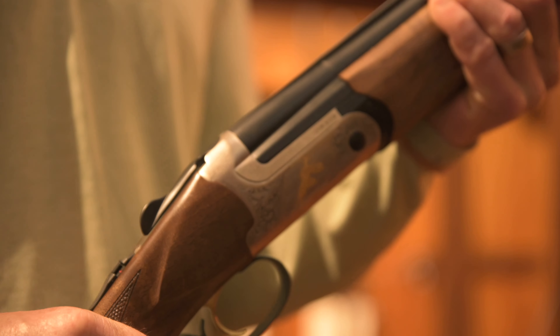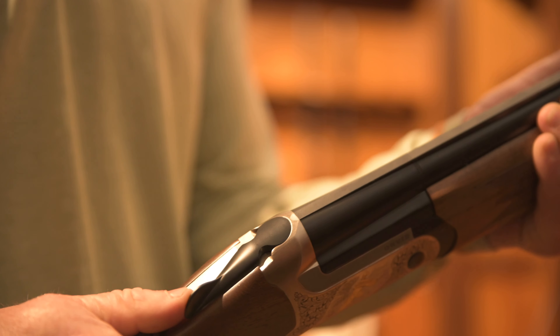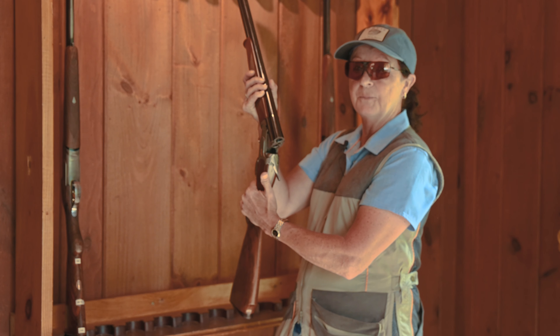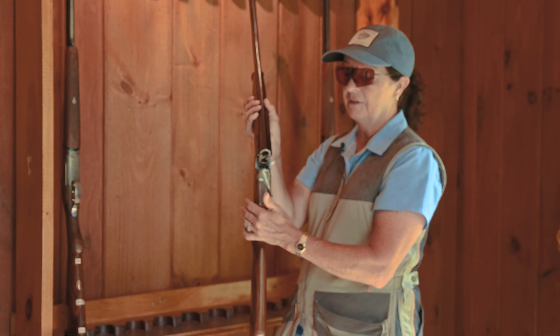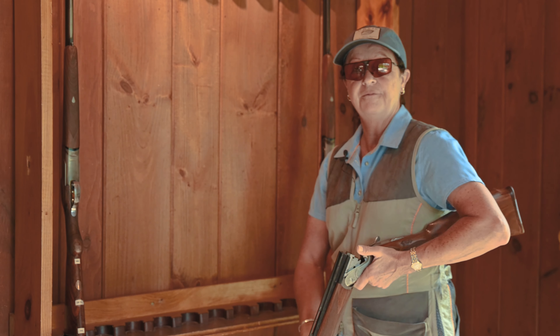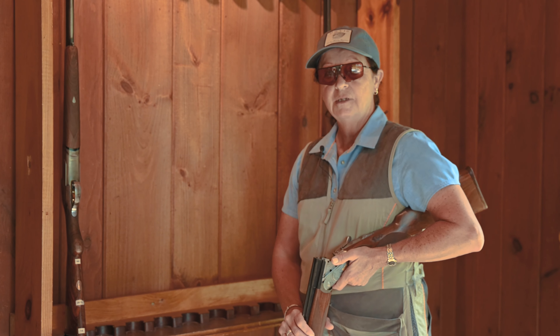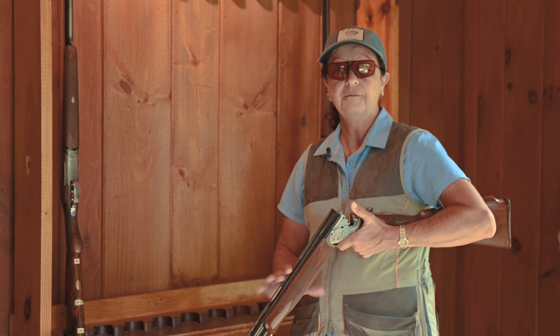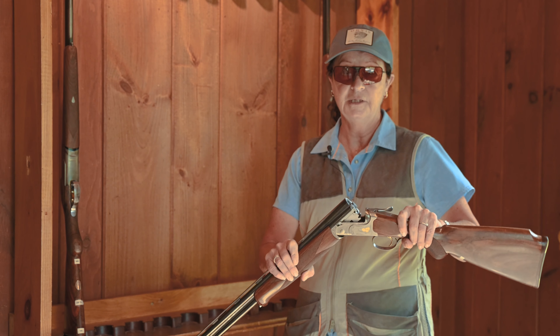You're going to pick the gun straight up out of the rack. This lever on the top is called the tang. Press it to the right and the gun opens up. If there was any ammo in there, it'd be on the floor. Barrels down facing forward. This gun is called an over and under — it's one barrel over the other. It's a break-action gun, hinged in the middle.